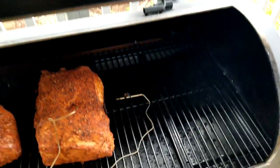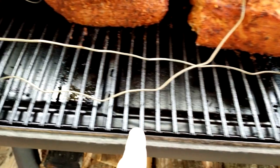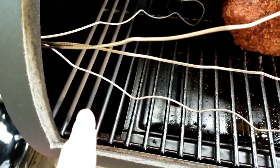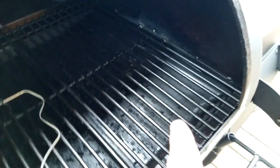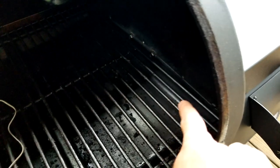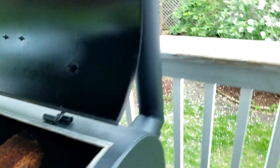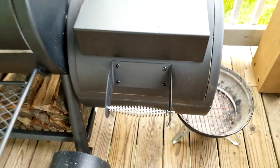For those of you that don't know what a reverse flow is — there are four plates below your cooking grates, with an opening right there. Basically, you light your fire in the firebox, and the heat travels under these plates all the way across, then comes up, over the top of your meat, and out the exhaust stack.